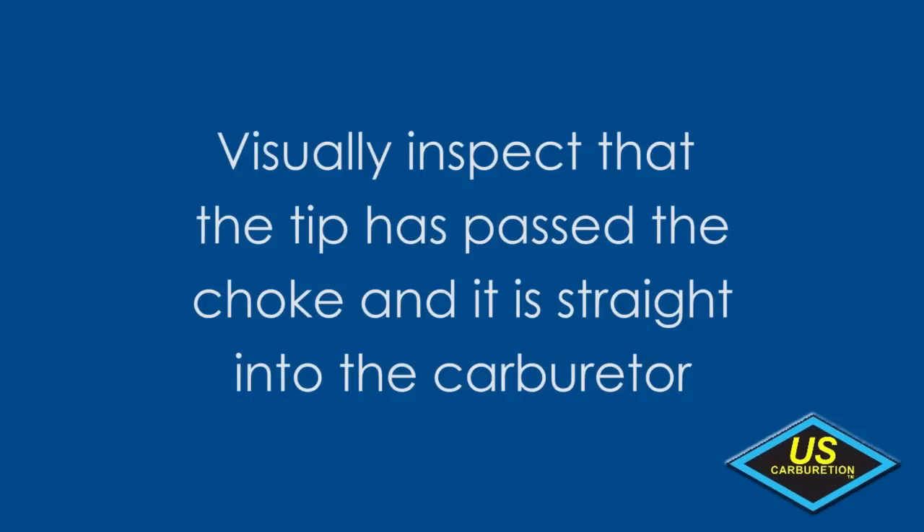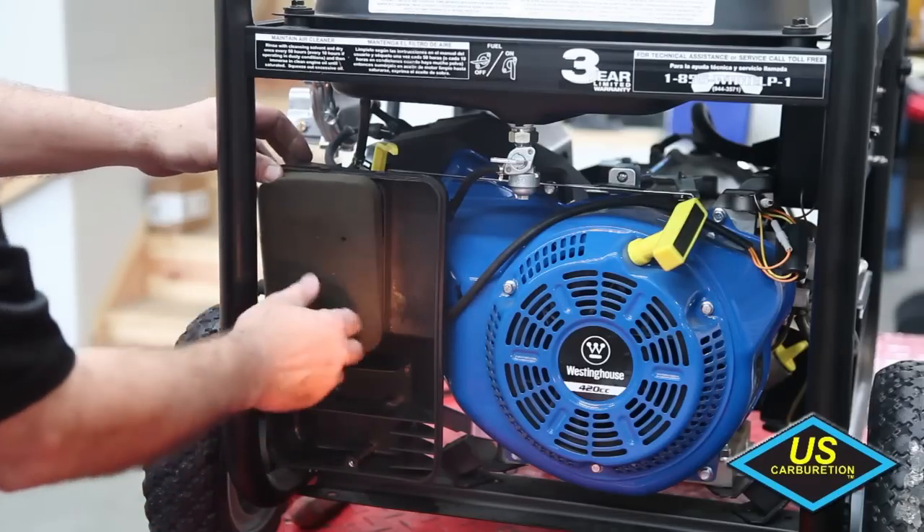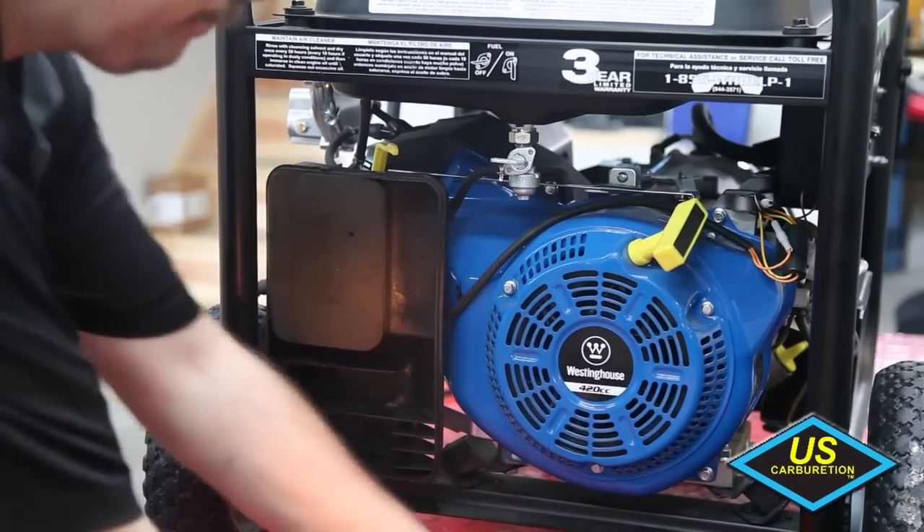Visually inspect that the tip has passed the choke and it is straight into the carburetor, but do not test the choke until the air filter assembly has been fully reinstalled. Once the air filter assembly has been fully reinstalled, the engine is now ready to run on alternative fuels.